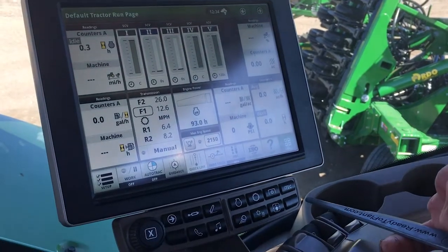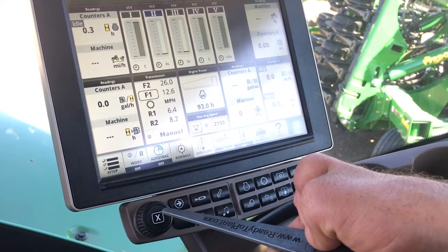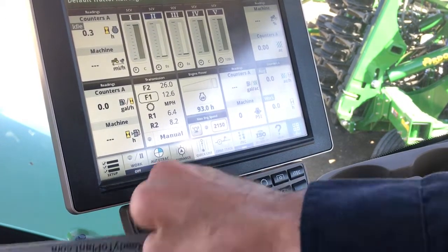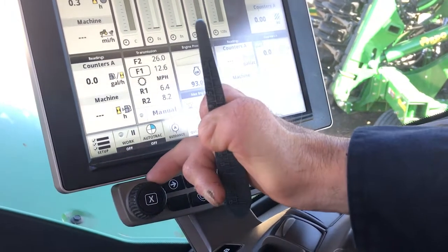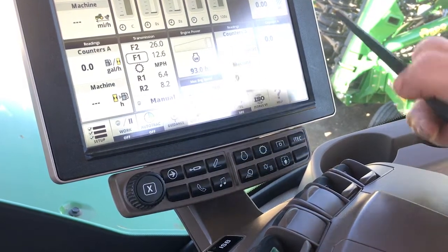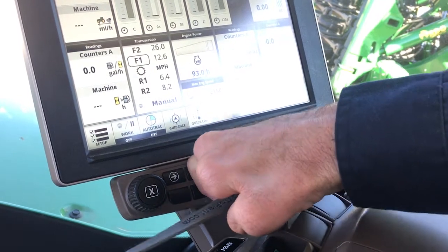You'll notice on the bottom of the 4600 we have a bunch of hard keys. The X will take you out of any application that you're in. If I select something and then need to change something, I can turn this dial wheel up or down right here — that allows you in each individual application to turn your settings up or down. To close out of that application, hit the X and it'll bring you back out.